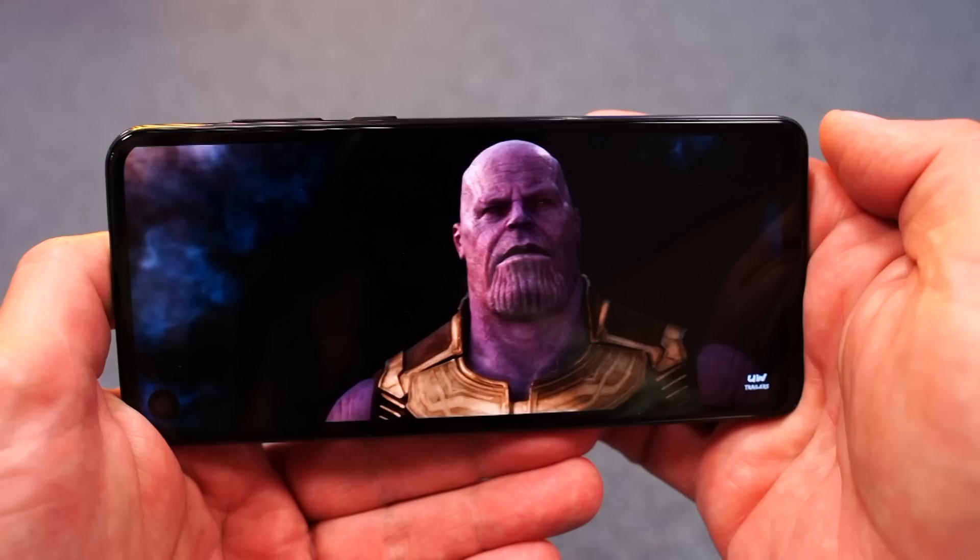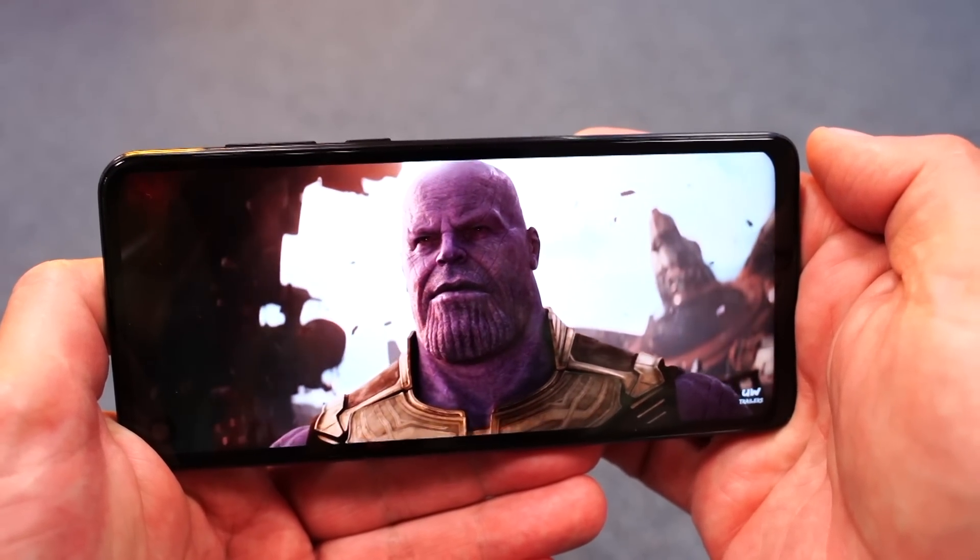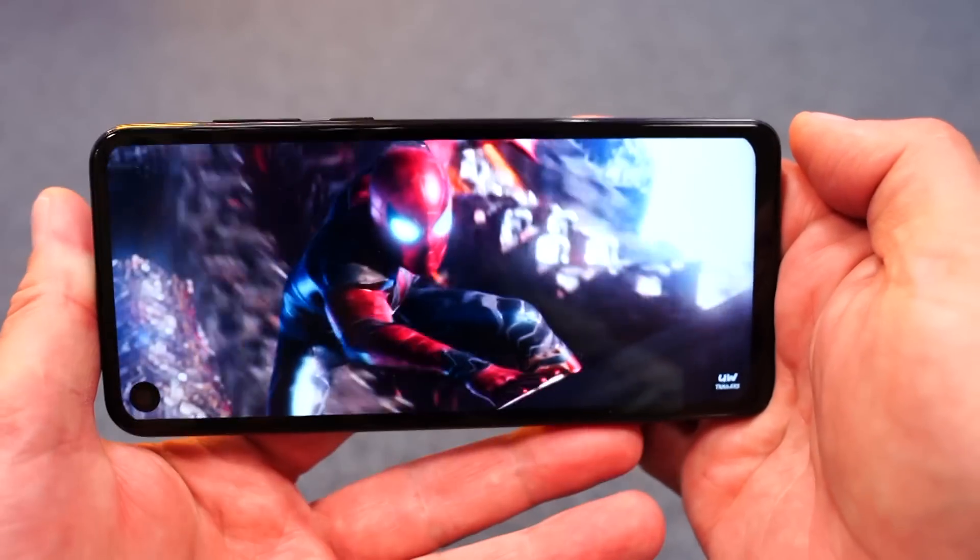USB Type-C, fingerprint scanner, two cameras which I'll tell you about later. Of course there's a headphone jack and function buttons. On the other side, a nano SIM card tray, and of course also a microSD slot for additional memory up to 512 GB. And the display — a 21:9 cinematic format. In this format it plays films, and it really does the job.